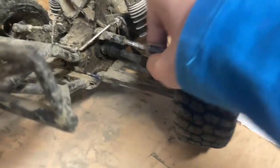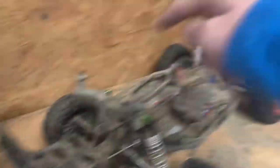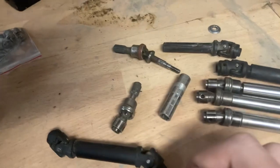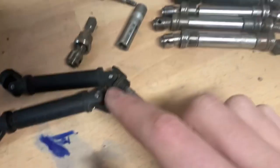If you have some money, get real Traxxas metal drive shafts - or CV shafts to be exact. Two of them run $60 to $70, and four of them is over a hundred. If you have a 4x4, all four wheels move, so you have to get front and rear - there's a difference. The front has a lip there, and this rear one does not.